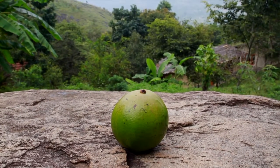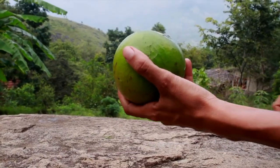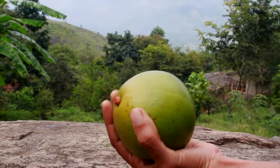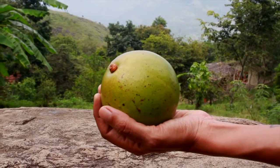This is a freshly plucked avocado. As you know, avocados don't ripen on trees — it's quite hard and green. In this video, I'm going to show you some techniques on how you can ripen them.